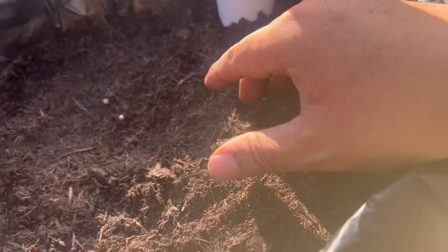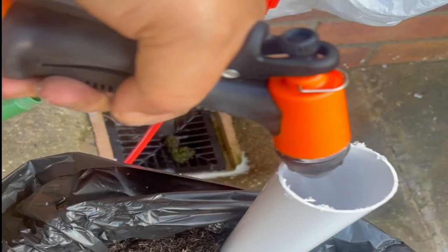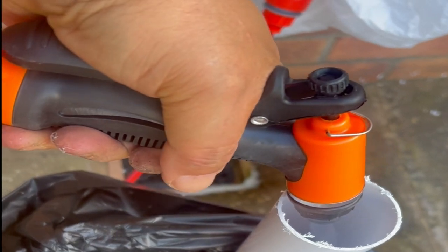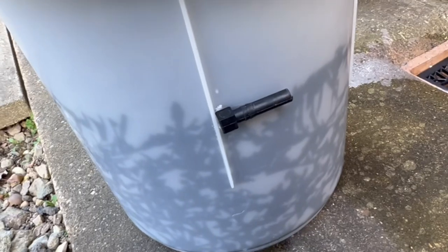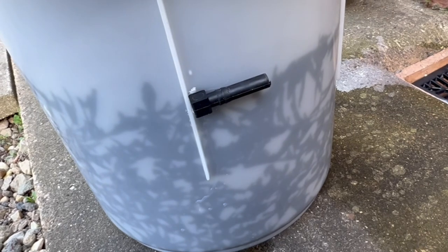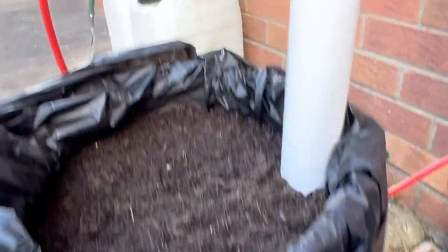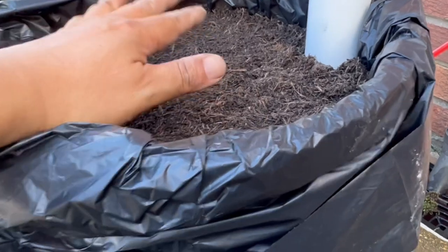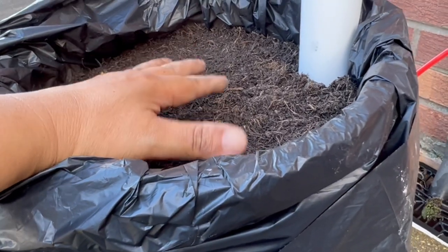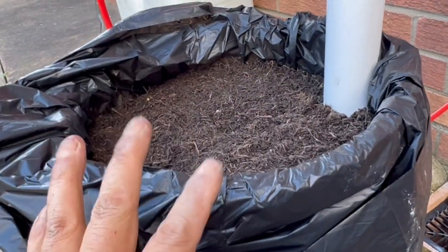Hopefully this will be good enough as a self-wicking bed. Getting some overflow now — hopefully that means there's enough water coming up to this level at least, so I can stop that and hopefully dampen this area so it'll be enough for it to wick up. This is almost done.